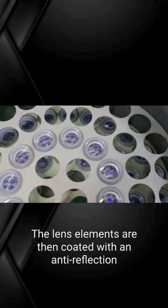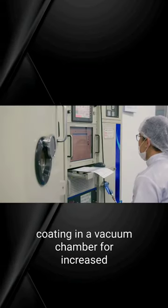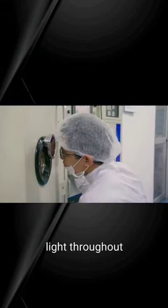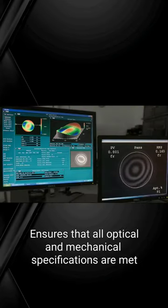The lens elements are then coated with an anti-reflection coating in a vacuum chamber for increased light throughput. In-process metrology, such as interferometry, ensures that all optical and mechanical specifications are met,